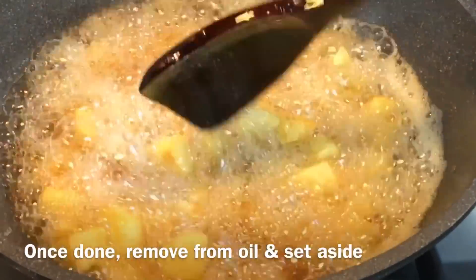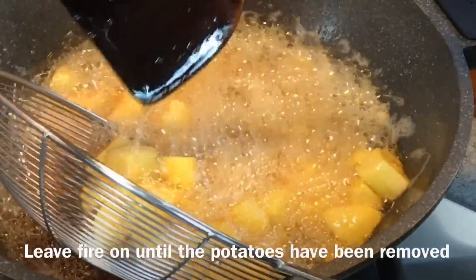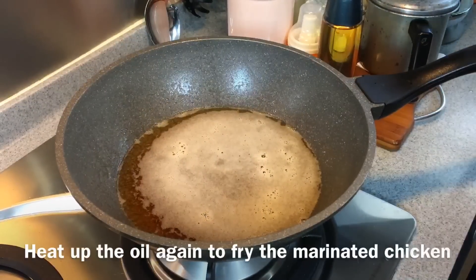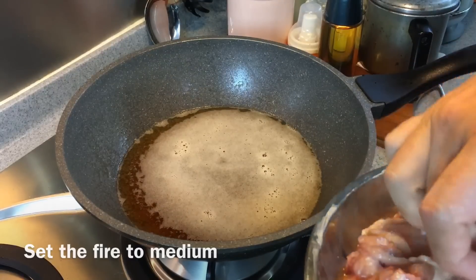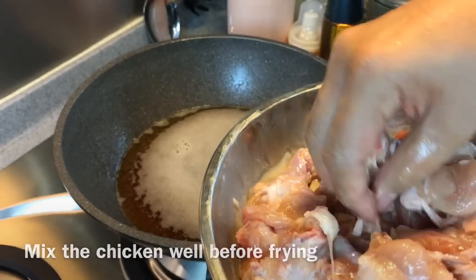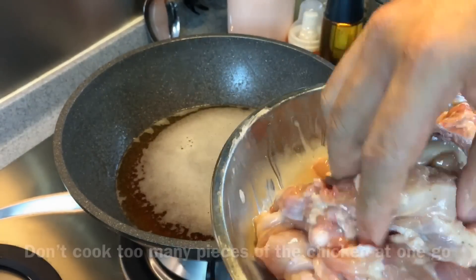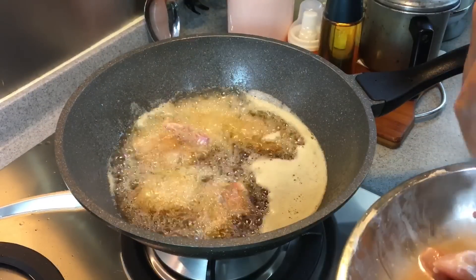The potatoes are done — remove them from the oil. Now we will fry the chicken. I'm using medium heat. Make sure you mix them up well first before you fry them. Don't overcrowd it; divide this into 2 batches. Just fry them to a light golden brown.